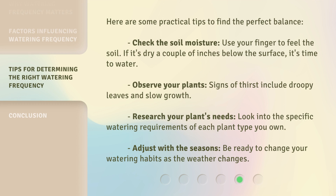Here are some practical tips to find the perfect balance. Check the soil moisture — use your finger to feel the soil; if it's dry a couple of inches below the surface, it's time to water. Observe your plants: